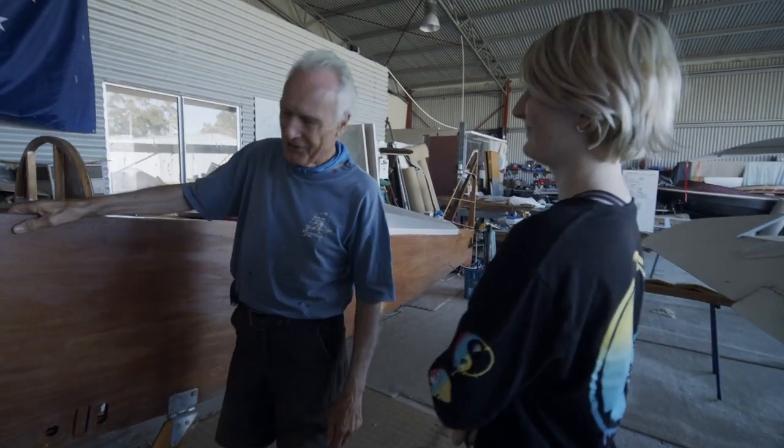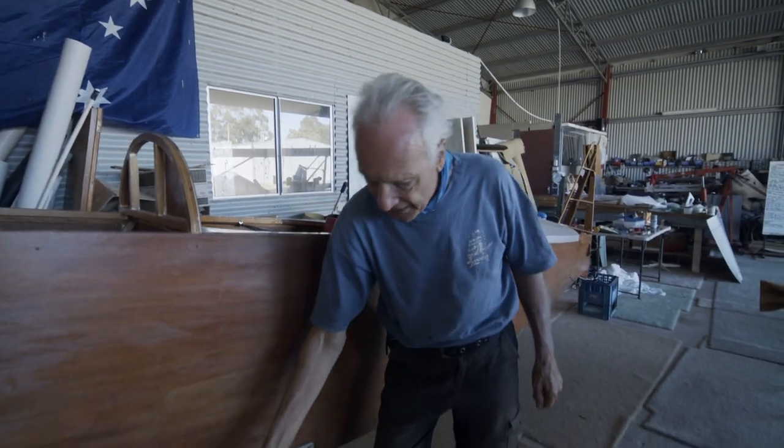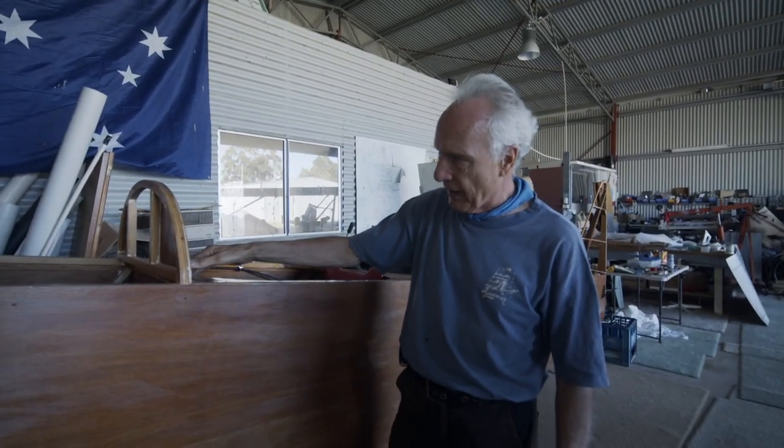This is the Flybabies fuselage. It's made of wood, very obviously made of wood, as are the undercarriage legs, and they're all varnished with this lovely honey colour varnish.